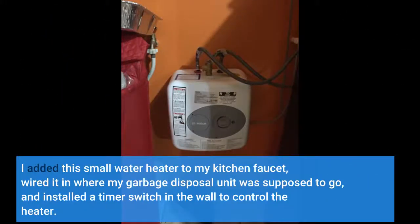I added this small water heater to my kitchen faucet, wired it in where my garbage disposal unit was supposed to go, and installed a timer switch in the wall to control the heater.